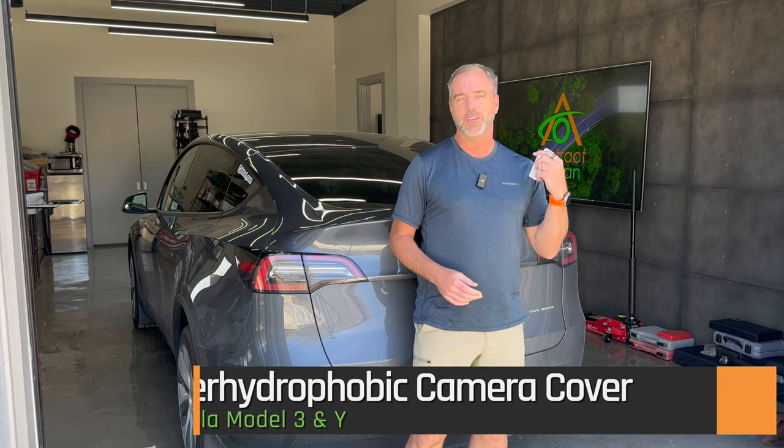You've seen what the super hydrophobic camera cover can do. In this video I'm going to try and keep it fairly short - we're going to get it installed. There are some key tips to making sure it's a successful installation, so please take the time and watch it.